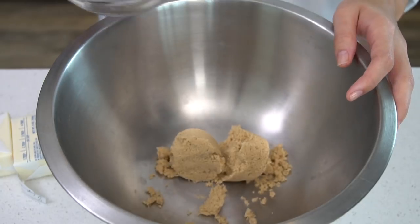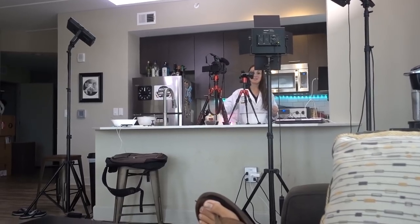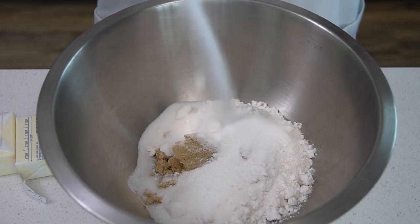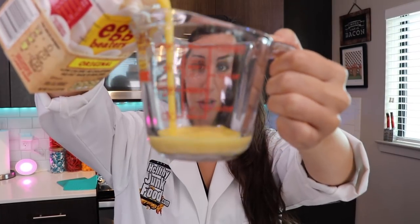We're about to eat the safest cookie dough we've ever had in our entire lives. We're gonna take half a cup of brown sugar packed, one cup heat-treated flour, half a cup of sugar, half a teaspoon of salt, one teaspoon vanilla, and an entire stick of butter. That's why it's so many calories!